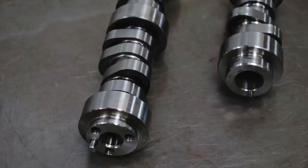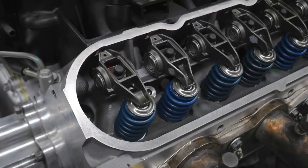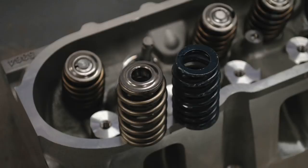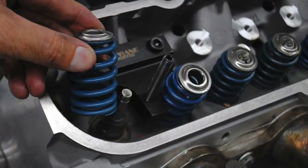Hey guys, Richard Holder here and welcome to the channel. We all know that when you go looking for more power from your LS motor, one of the first things we do is a camshaft upgrade, and when we do a camshaft upgrade we also do a valve spring upgrade. But that leads me to this question: does the increase in valve spring pressure actually cost any power? In this video we're going to perform not one but two different back-to-back valve spring tests.